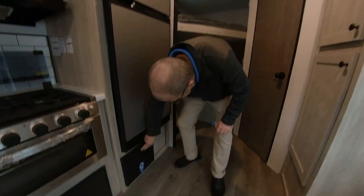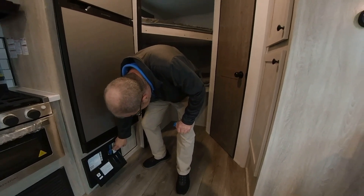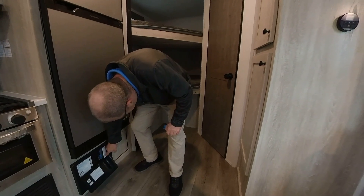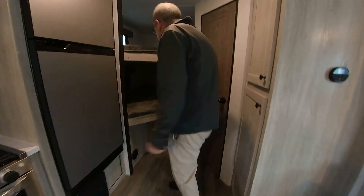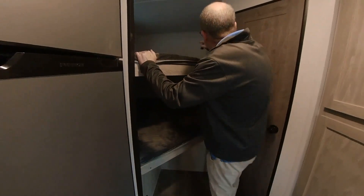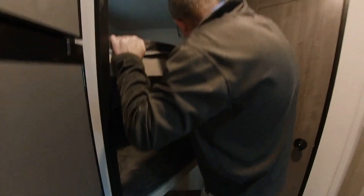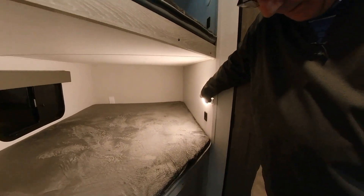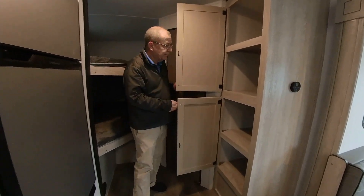Down here you have your fuse box where you can check all your fuses if something happens — and there are spare fuses you can carry with you so if one blows you can take care of it right there. You have your two twin bunk beds — one on top and one on the bottom — with a light for each bunk and a plug-in for phones. You have another heat vent here as well. Here you have your pantry or just some storage right there.